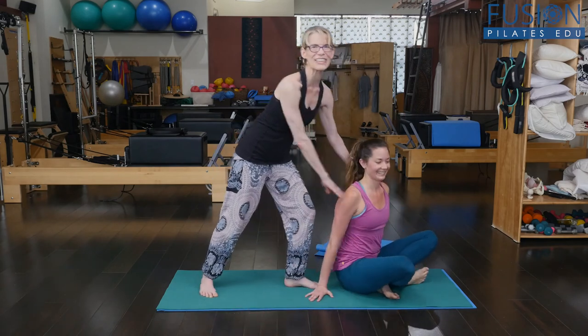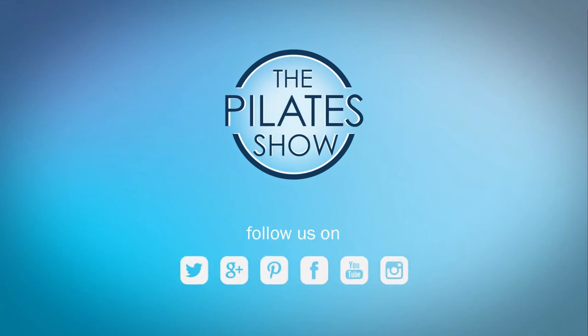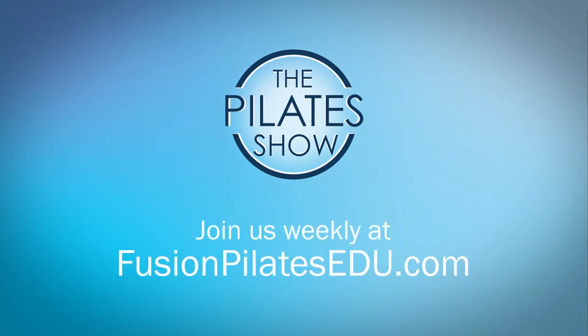Alright, if you have any questions, let us know. That's it for today. If you have a different take on today's subject, or if there's anything you'd like to see covered in an upcoming episode, we'd love to hear from you. Comment below, on Facebook, Twitter, or in the forum at FusionPilatesEDU.com. See you next time and never stop learning. Bye.